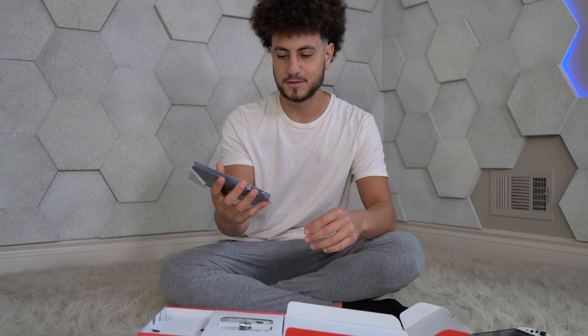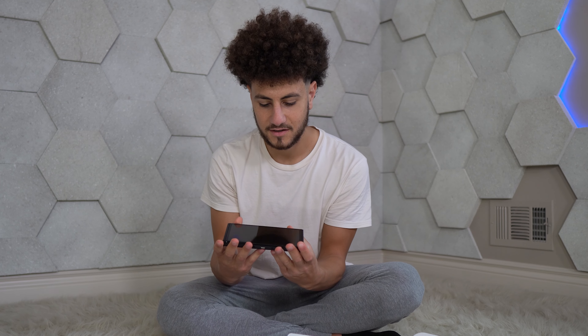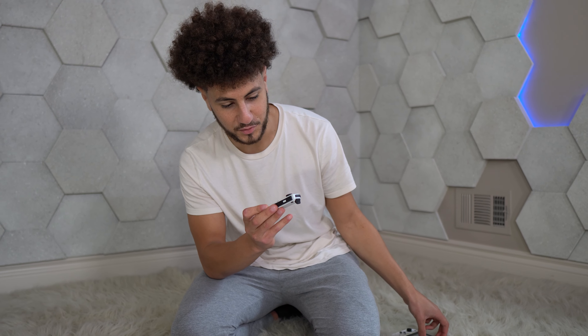Let's do it. So it looks the same kind of from the plastic. Oh man, that's sexy as fuck, I'm not gonna lie. Look at that — that screen is huge. These Joy-Cons are actually beautiful.